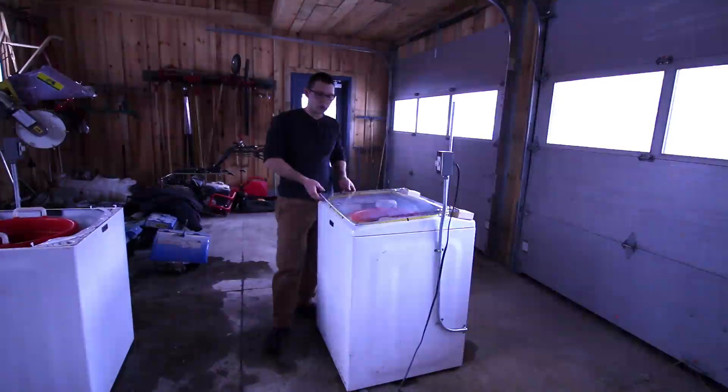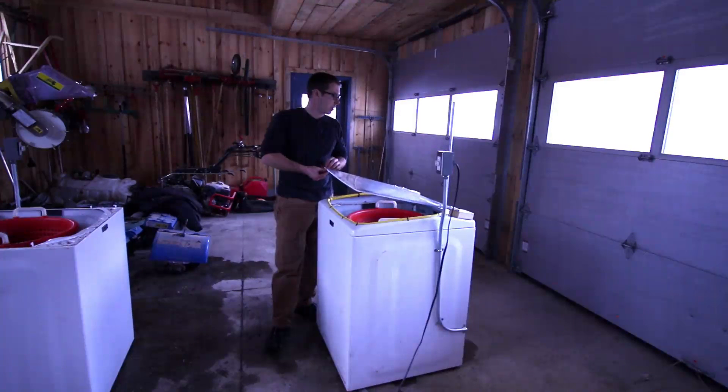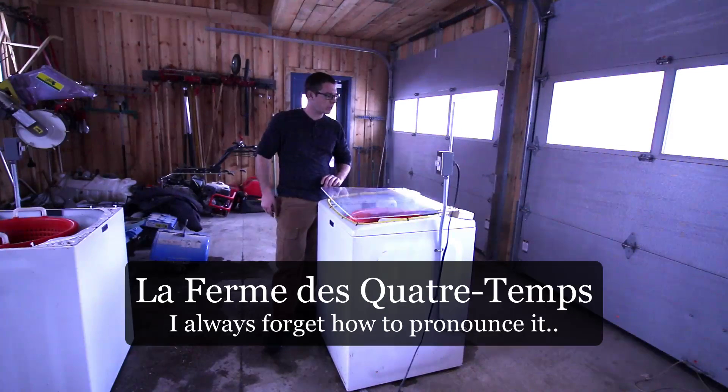This is the latest washer conversion that we've done for the Four Seasons Farm up here in Quebec. I just want to show you a couple new features of this.